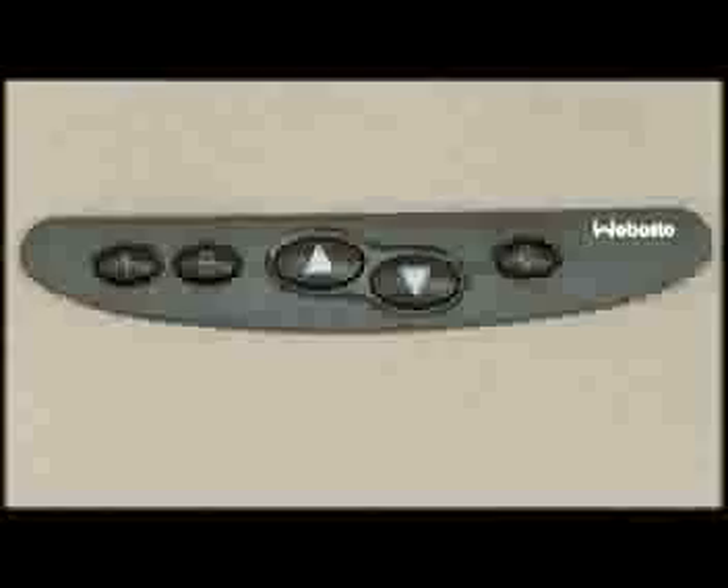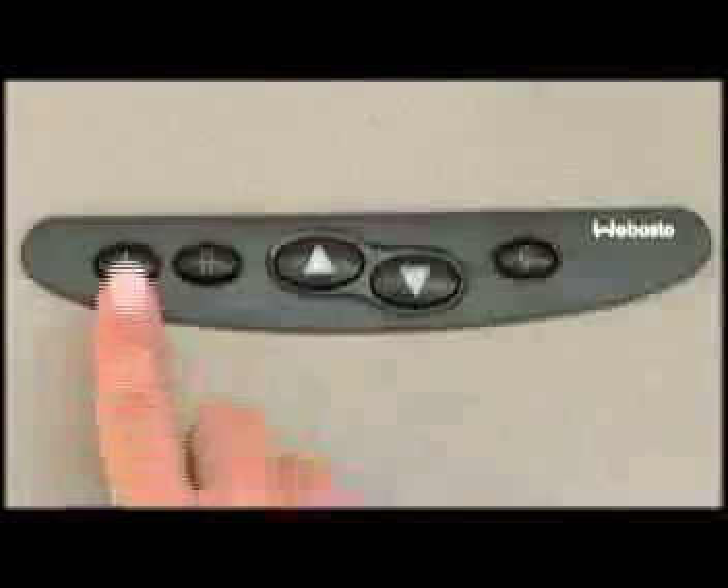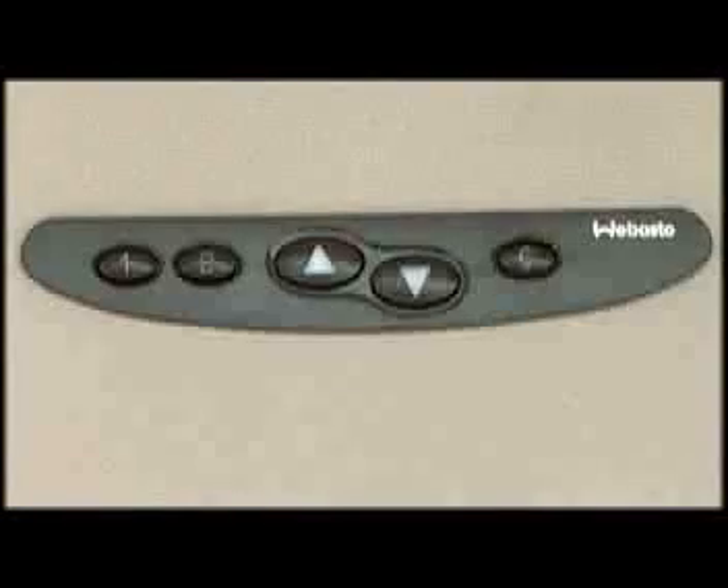The Hollandia 320 and 321 have two memory positions that can be programmed. To set either of the memory positions, first open the sunroof to the desired position. Once the sunroof is in the desired position, press and hold the memory button — either one or two — for three seconds. After you hear the beep, release the button and the memory position is now programmed.